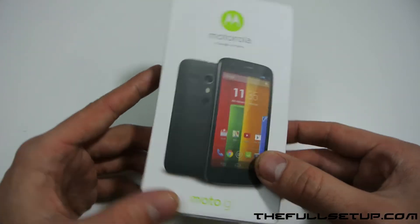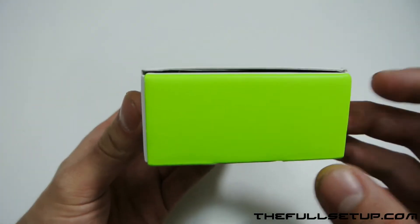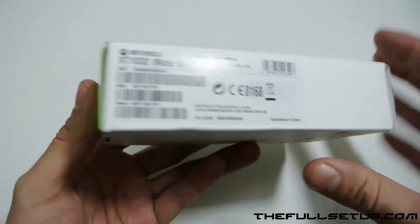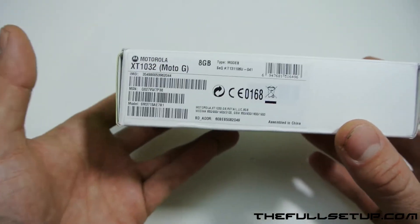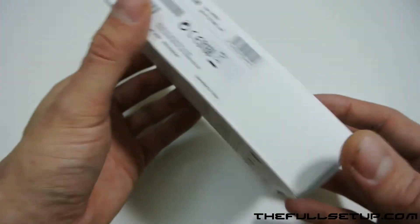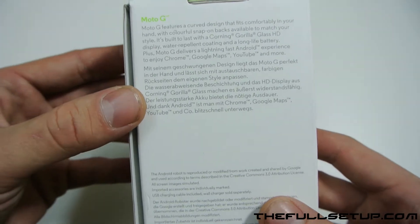We can see the Moto G on the front — very small box. I don't think there's probably a lot of stuff in there, but it's a very cheap handset at £120. This phone is really going to change the mobile market. This is the 8GB version they sent me, but I would recommend getting the 16GB version as there's no expandable storage.